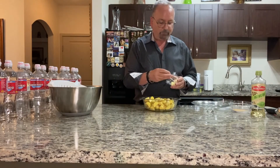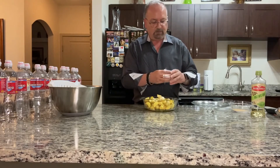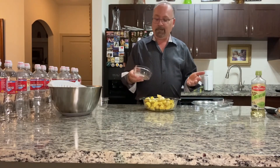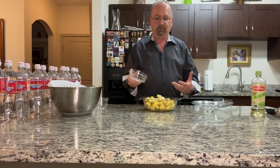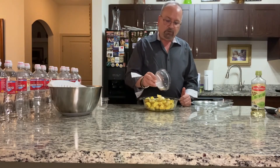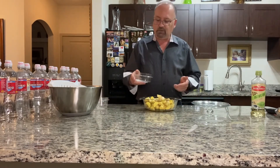I have two tablespoons of cold unsalted butter that I'm just sprinkling on top so it will melt as it cooks. Of course you can't have garlic smashed potatoes without garlic. I use roasted garlic powder — I've tried fresh and minced garlic but you get an unpleasant bite of raw garlic, so the roasted garlic powder works best. I'm adding two teaspoons of that.